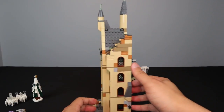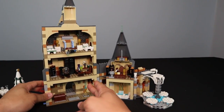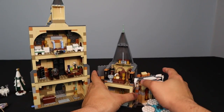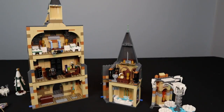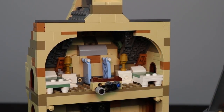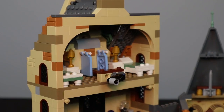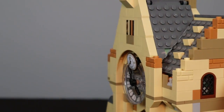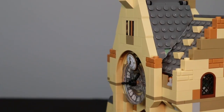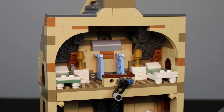Getting to the interior is very easy. There are three modular sections that separate very easily and can be rearranged in any pattern. Working from the top down — the very first room is like a common room with beds where students would sleep. You can actually spin the front of the tower and see the clock spin, which is a fantastic play feature maintaining a great level of realism.